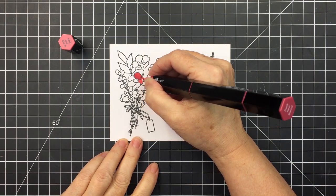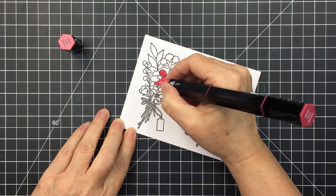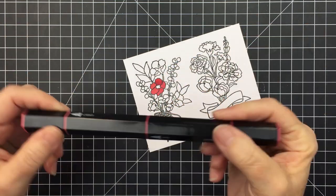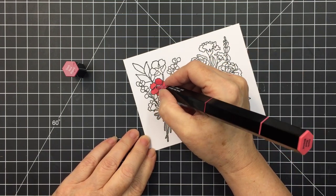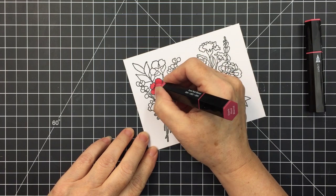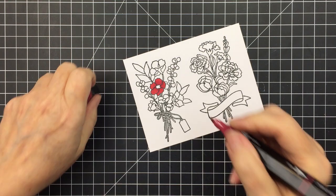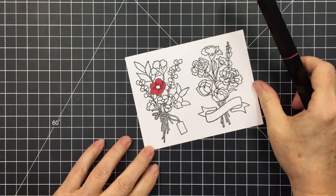If you feel like you'd like some alcohol markers that are really easy to use and super economical to purchase, I highly recommend the Spectrum Noir markers — they are really fantastic. With this whole flower, I go over with the lightest color first, then add the darkest color on the opposite end to lay in the shadows, then use the medium color in the center to blend out the darkest into the lightest, and finish with the lightest again.